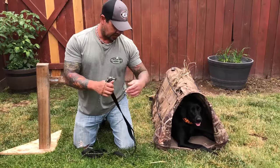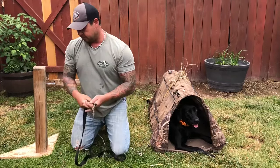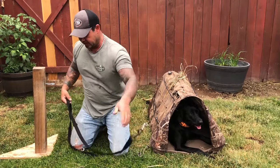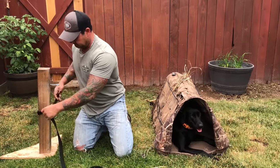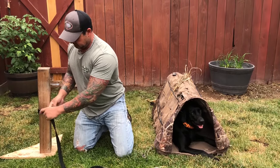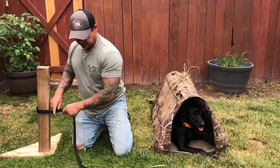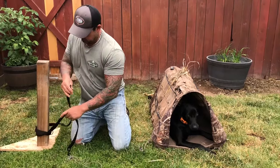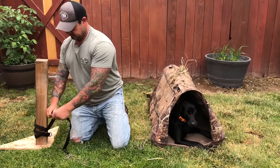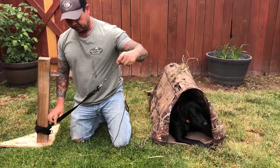What's nice about this is it can be secured to anything. So if you're in a regular blind and you want to secure it around a piece of wood or something like that, simply come around here and you can secure the dog. You can adjust the length — if you want to make it short, wrap it around and snap it. Completely adjustable, length from three feet to six feet.